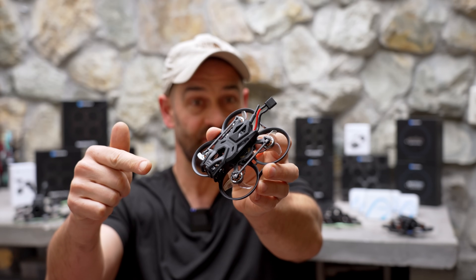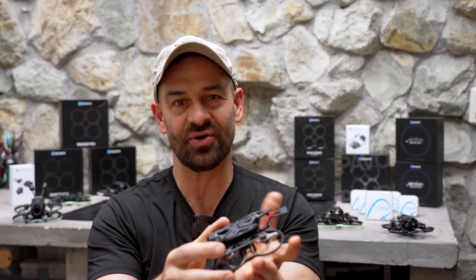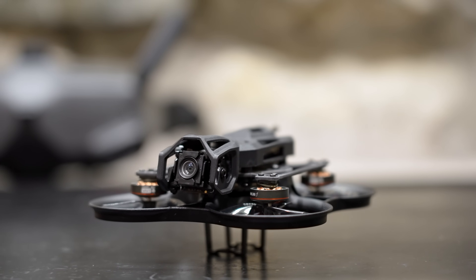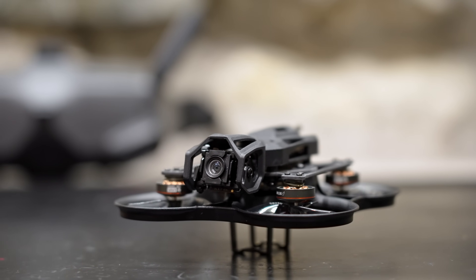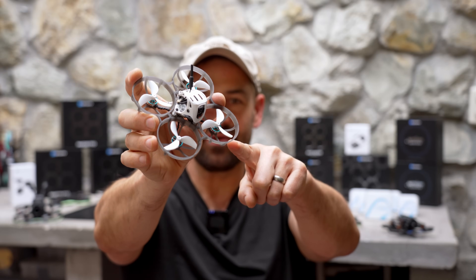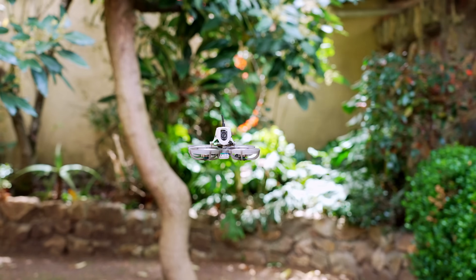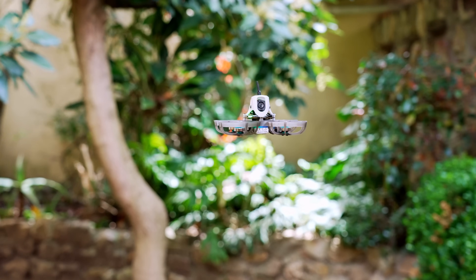This is the Pavo Femto — a tiny micro drone that fits in the palm of your hand with its 40 millimeter props, running on 2S batteries so it can rip. And this is the Meteor 75 Pro, a tiny whoop that's not so tiny, with 45 millimeter props that runs on 1S batteries.